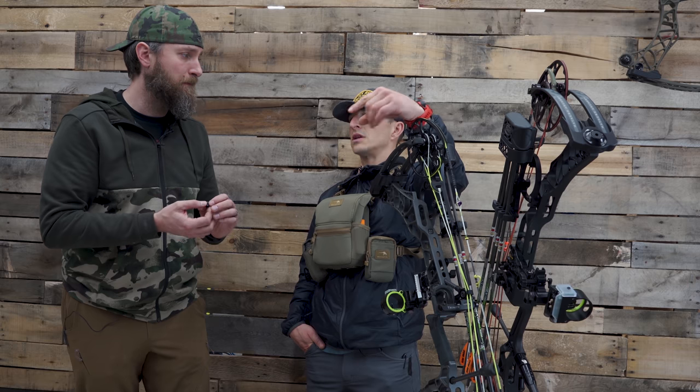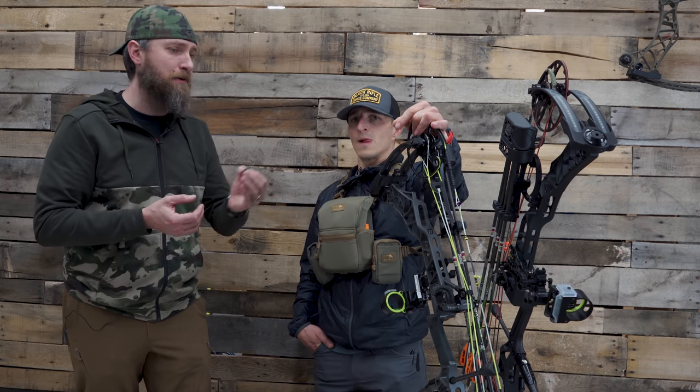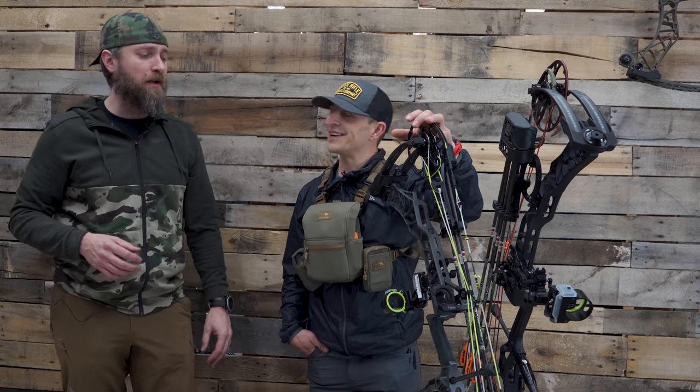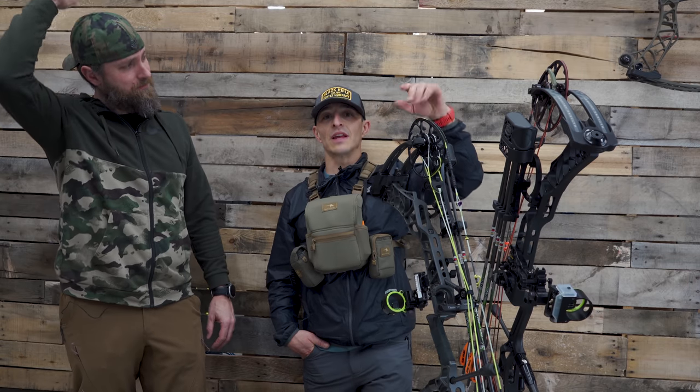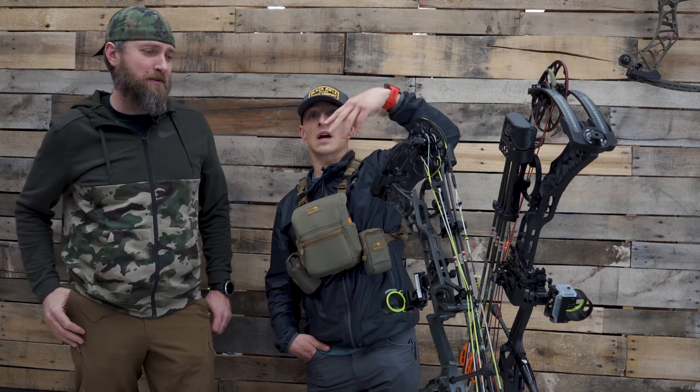Are you doing a video on your channel on tying in peeps? Yeah, somebody requested that — it'll be one of our little tune tips. I'll drop the link somewhere up in the top of this screen — I'll put a link to his video on tying it in.